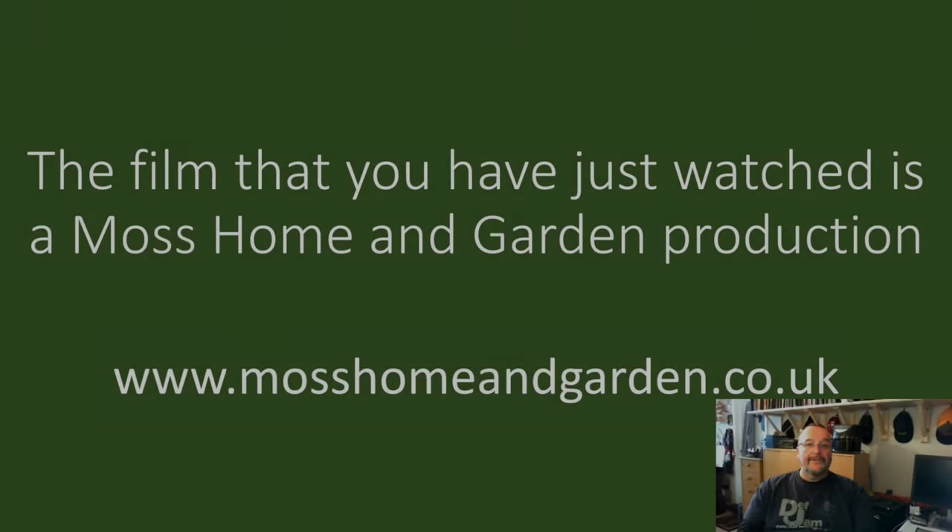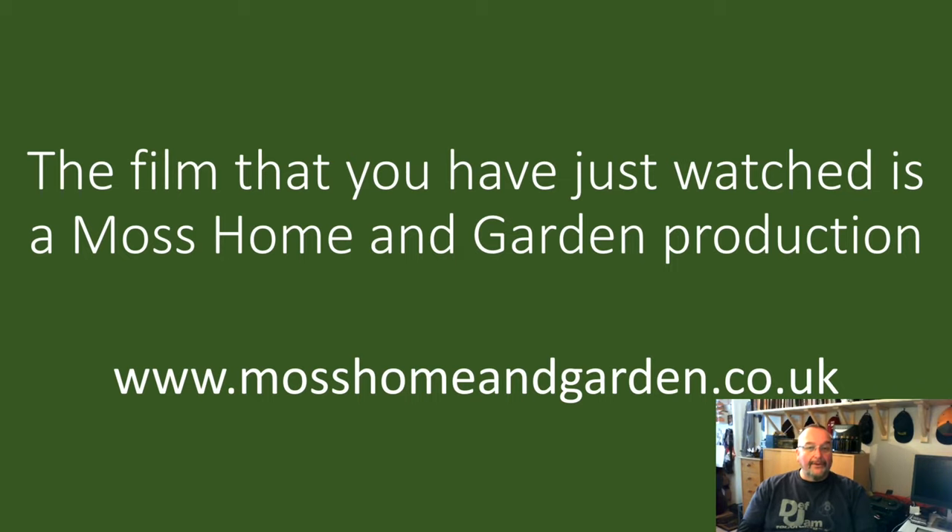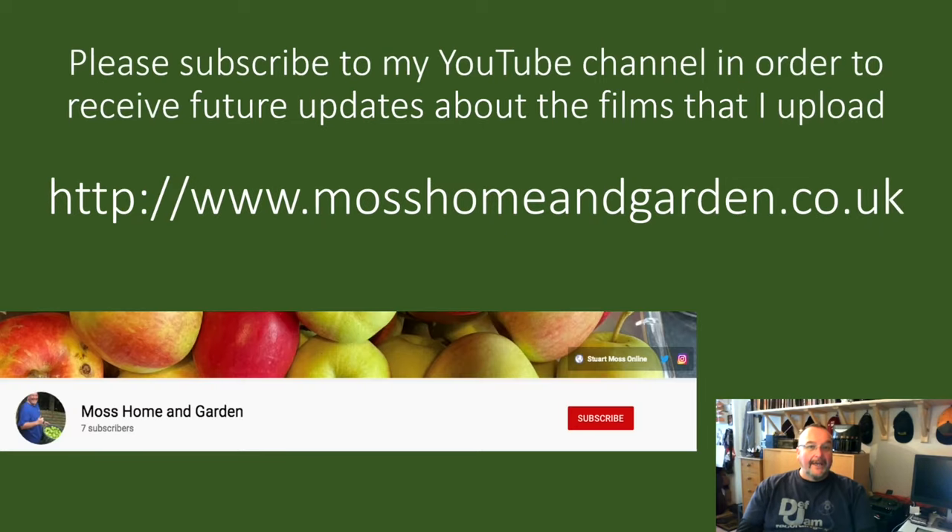The film you've just watched is a Moss Home and Garden production. You can find more by going to www.mosshomeandgarden.co.uk. Thank you very much for supporting my YouTube channel and for watching my films — it's really appreciated. If you haven't already done so, please subscribe to my YouTube channel to receive future updates about the Home and Garden films I upload.